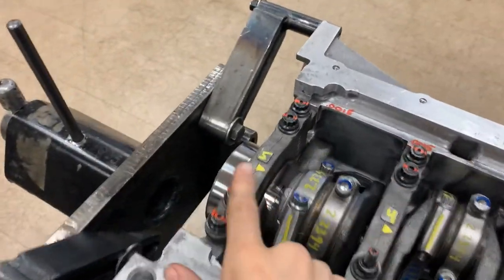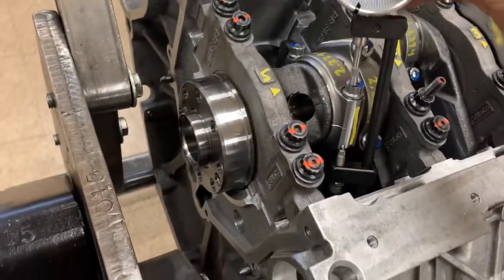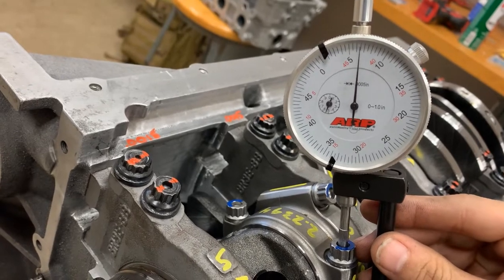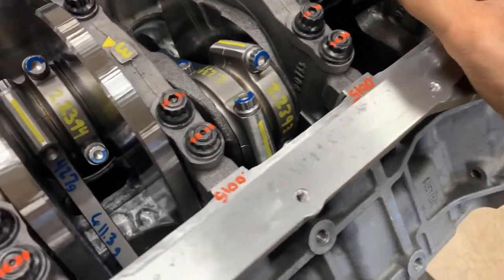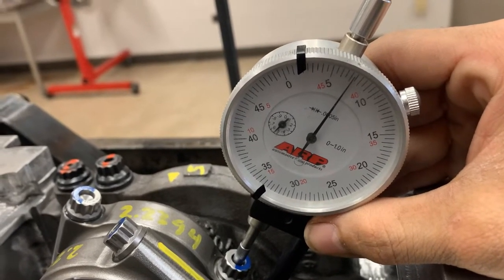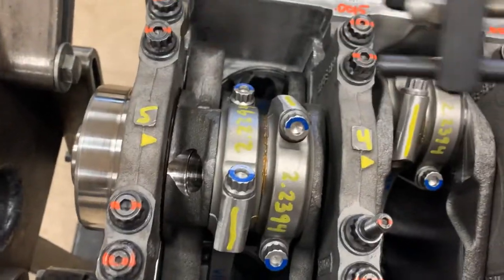After torquing, I checked the bolt stretch and it's at about 6.5 thousandths - just at the minimum. The other side was right at 7.0 to 7.2 thousandths. That small difference just means we went about half a degree tighter on one side than the other, resulting in that half-thousandth difference between the two bolts.